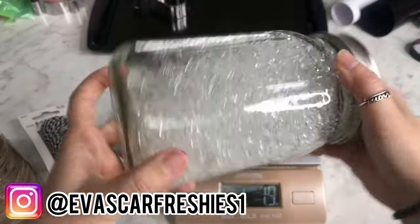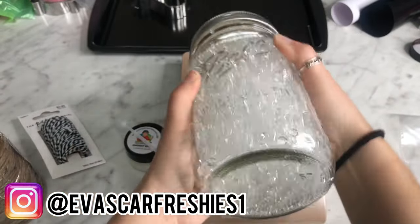You want to shake it really really well to make sure that the fragrance oil gets into all the beads.